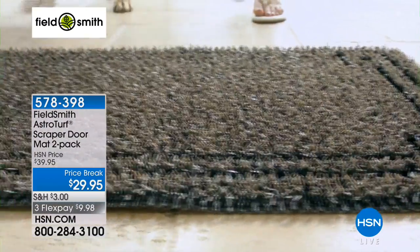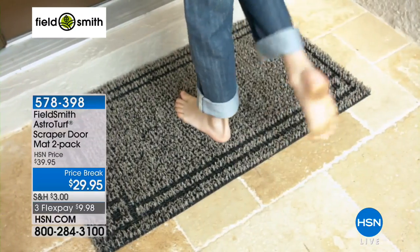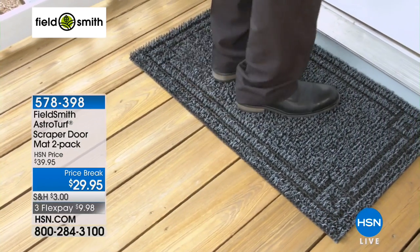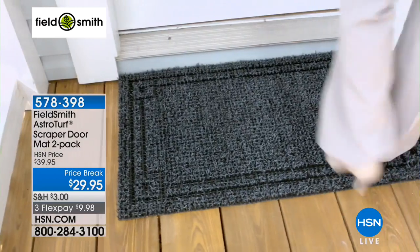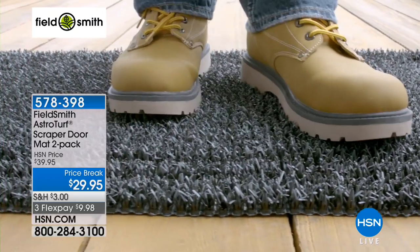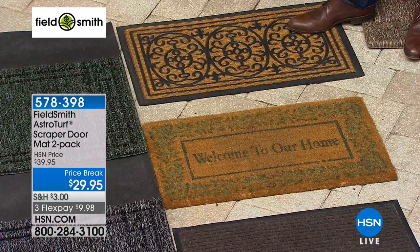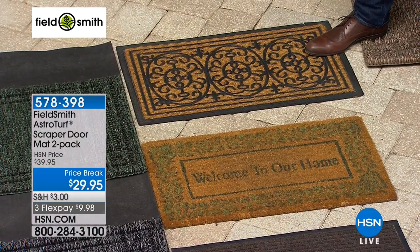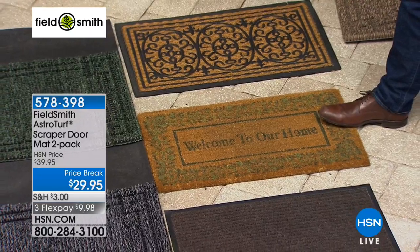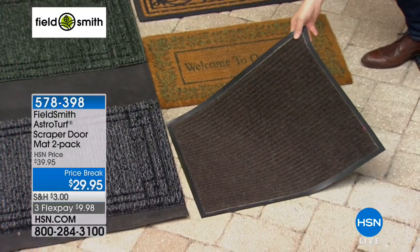How many of us over the years have thrown good money after bad on these three types of doormats right here? You've done it, I've done it, because they look kind of nice. But these types of doormats that we've got laid out here — these may look fancy, but they do not perform the way they should. There's another example — welcome to our home, welcome to our dusty home, welcome to buying one next week. This thing is a disgrace — it doesn't do anything. Forget all of those because once you try this you'll never go to anything else.